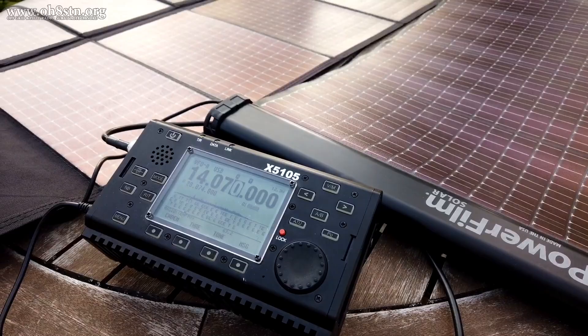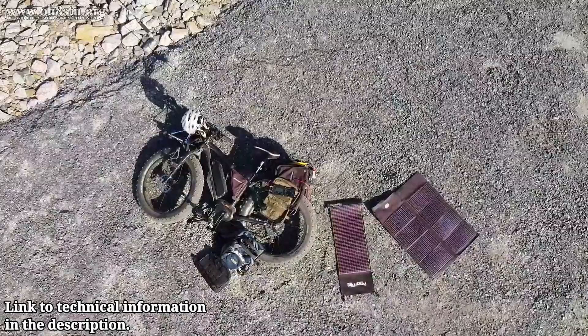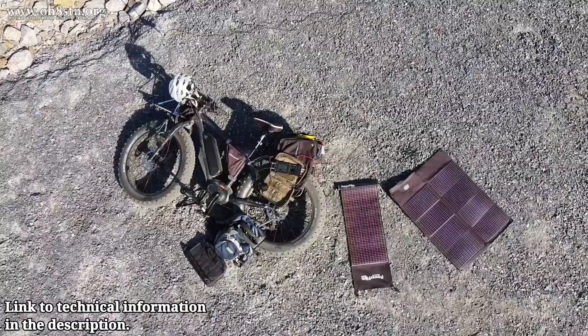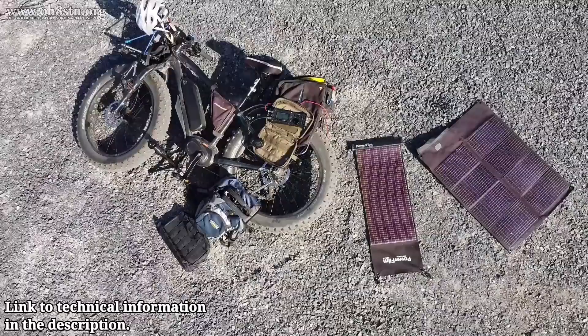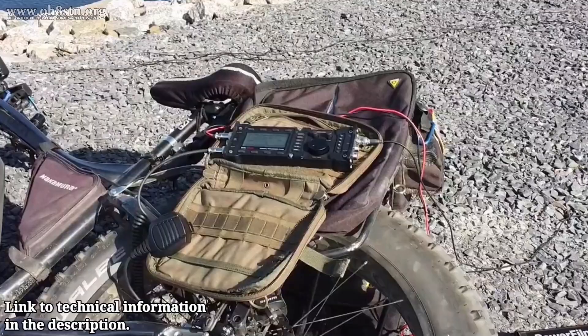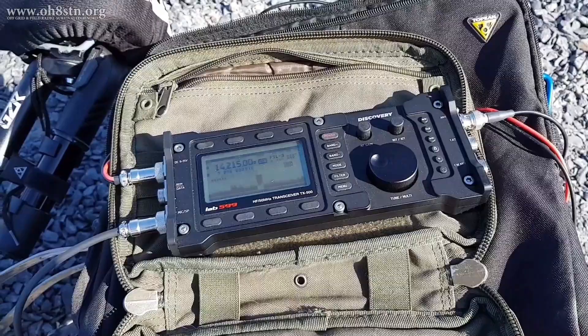Rather than reading technical specifications from the user manual, I'm going to jump on my fat bike, take the TX500 from Lab 599, the PowerFilm Lightsaber Max, and the Super Antenna MP1, and we're going to do some SSB QRP work in the field — portable QRP.